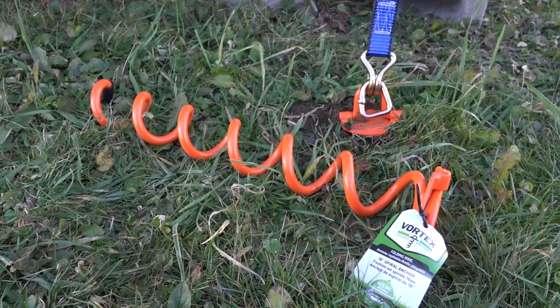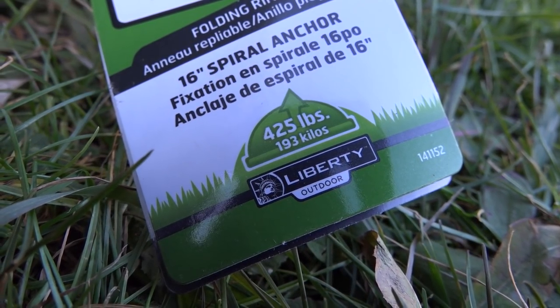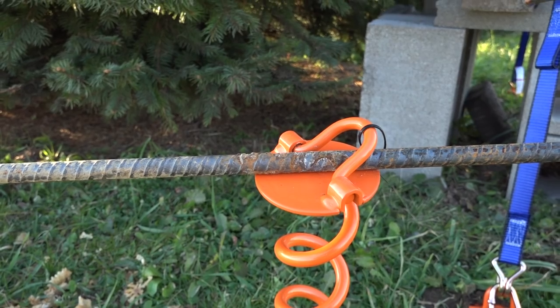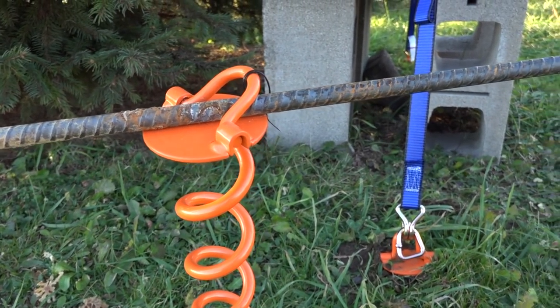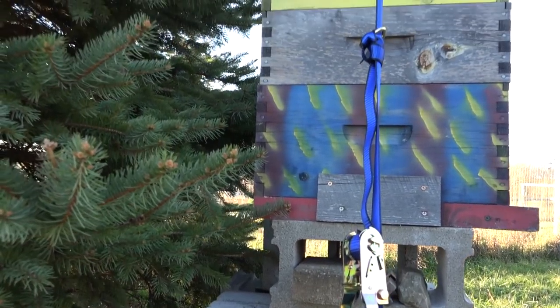Here's a close-up of the label. What I use to twist them into the ground is this steel or iron reinforcement bar, which is for concrete — cheap and available. Or you could just use a big screwdriver or something and twist it down into the ground all the way, and you have an anchor system for your beehive.